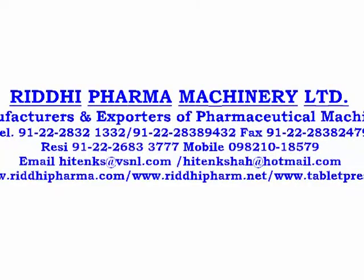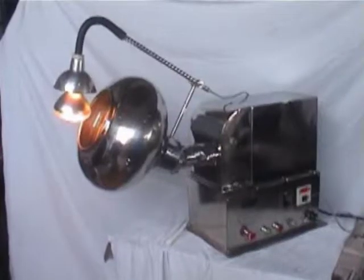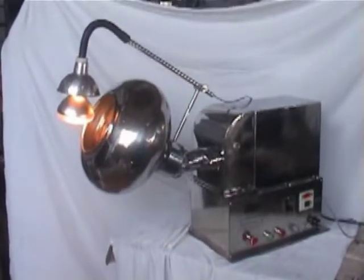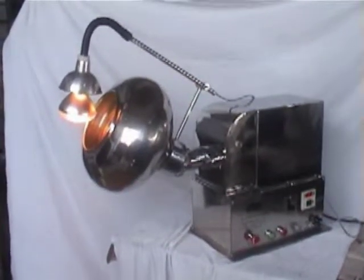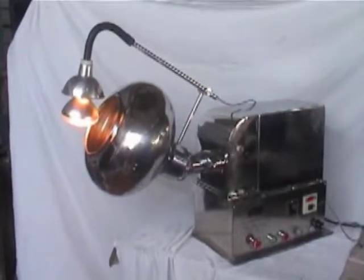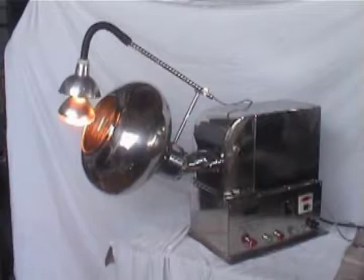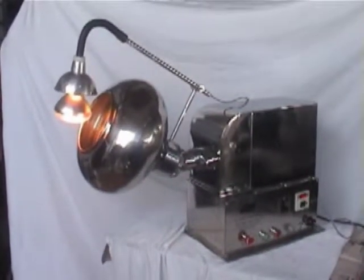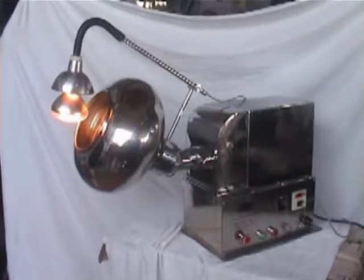This pan we have manufactured can house 3 kg of tablet. You are seeing the lamp which is given for drying. You can spray the solution and this lamp will give the drying effect.